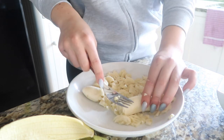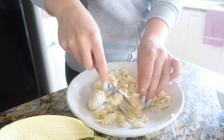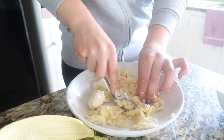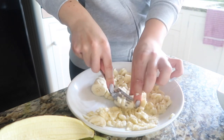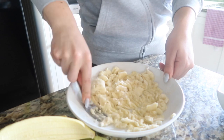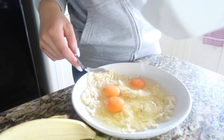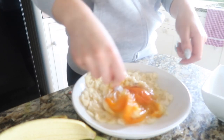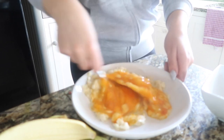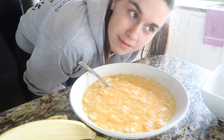First, take your two bananas and mash them up — the riper they are the easier it is. These unfortunately aren't that ripe but we're getting there, so mash it all up. Then add your three eggs — here's some I prepared earlier — and mix it all together. These eggs are a crazy colour. Mix it all up and that is the mixture for the basic one.